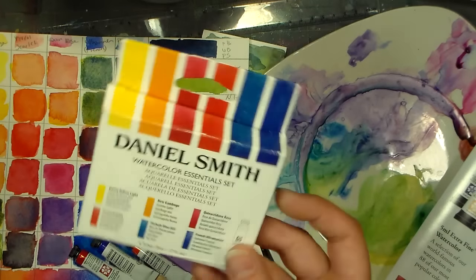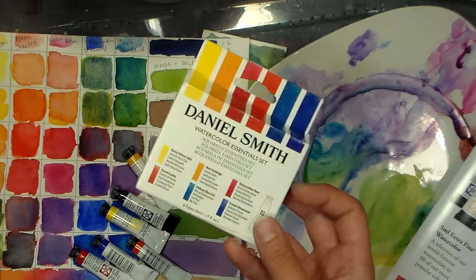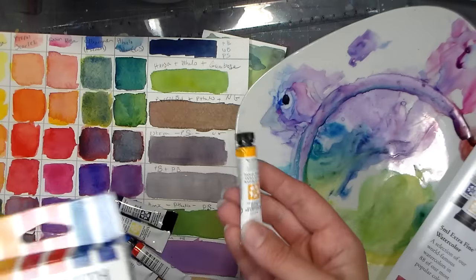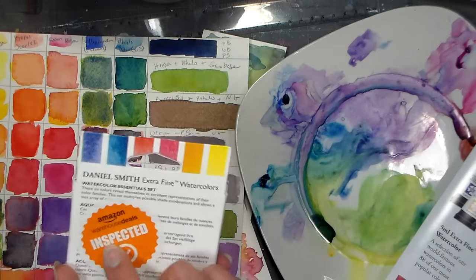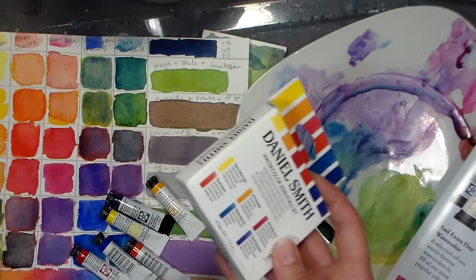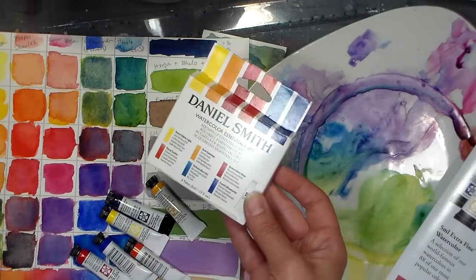I'm like, this is perfect. Looking around at different sites, this set goes for up to $65 for these tiny little 5 milliliter tubes, and I really wanted to try it for less. I found on Amazon they had it for $22 as a warehouse deal — basically they say your package could be damaged, like a return or something.